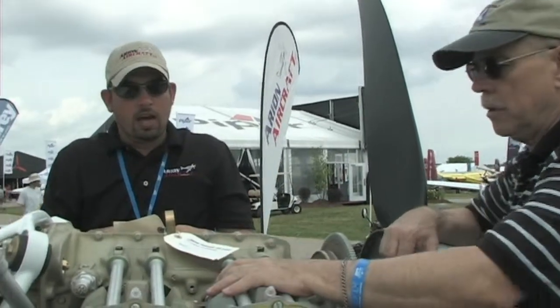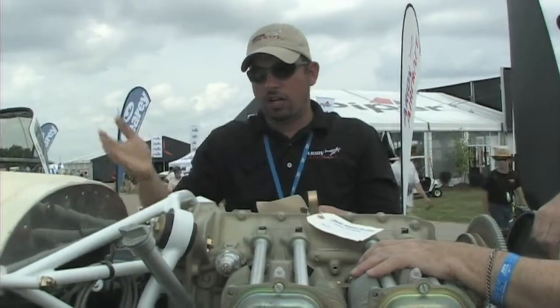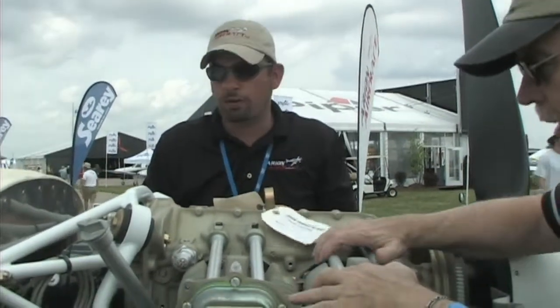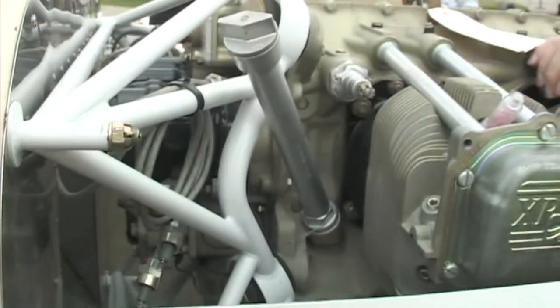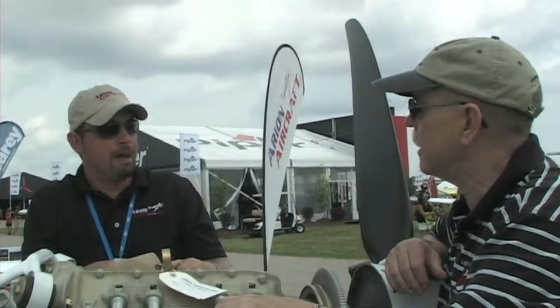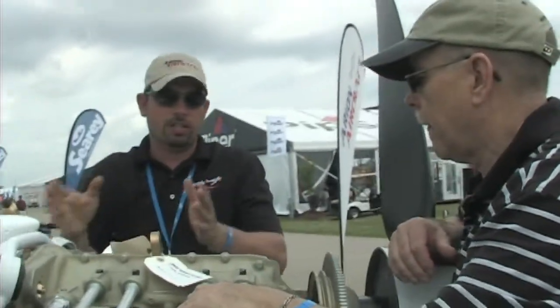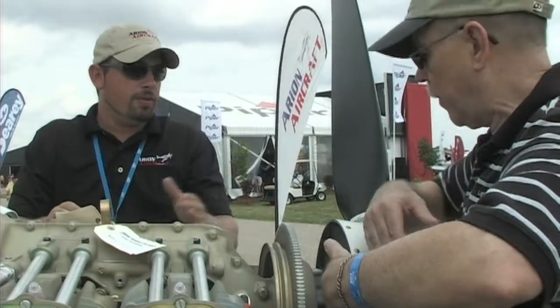We created this Dynafocal mount with big rubber shock absorbers. We also changed our firewall — there's a large cutaway for the mags and for the oil on the back of the engine. The Jabiru is 180 pounds installed; this is 280 pounds installed — quite a bit of difference. It actually sits 10 inches further aft in the cowling than the Jabiru. The prop flange on this is about 32 inches — it was actually 43 inches on the Jabiru.